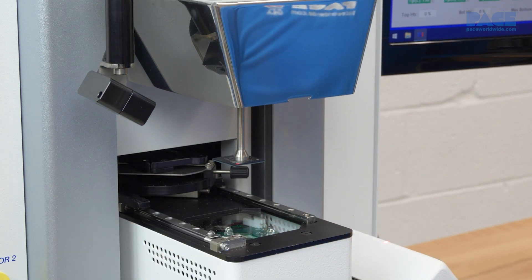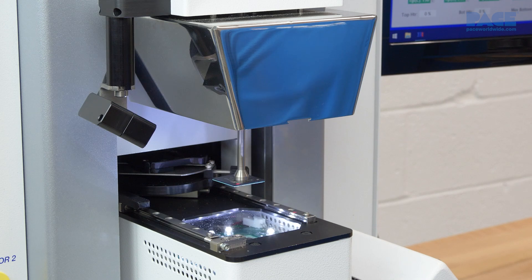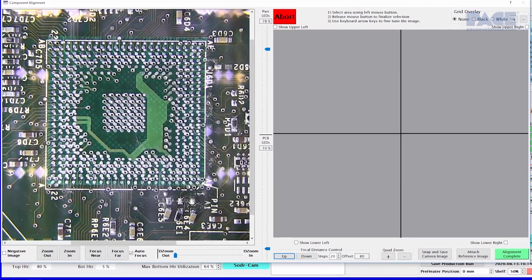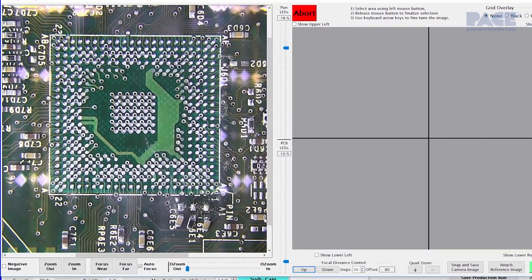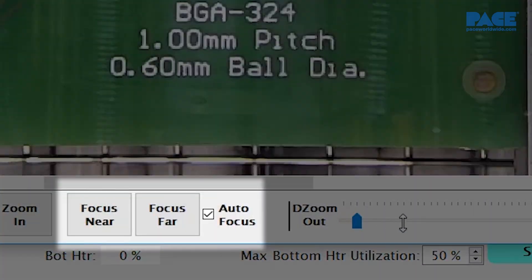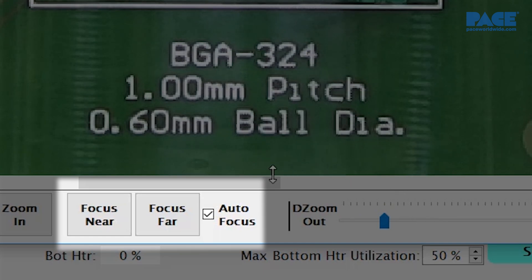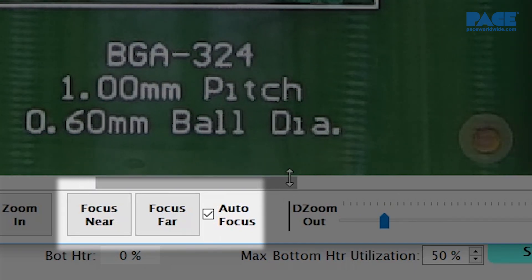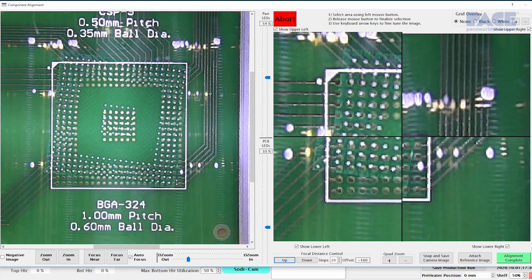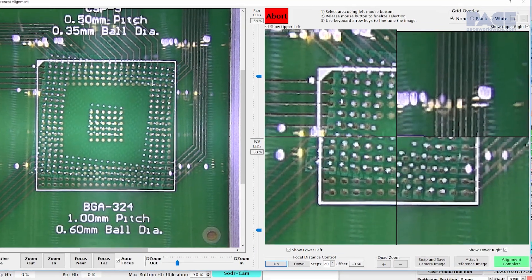Once complete, the component is displayed through the IR's vision overlay system. Here, the image of the component's underside is superimposed over its corresponding land pattern for precise alignment. The image can be adjusted using manual or autofocus. Large components can be aligned at high magnification with the quad-field imaging option.